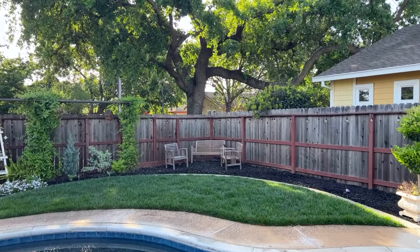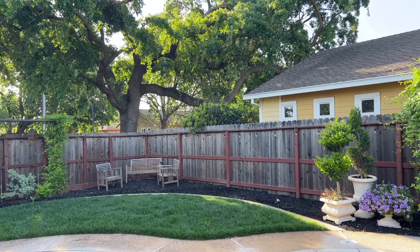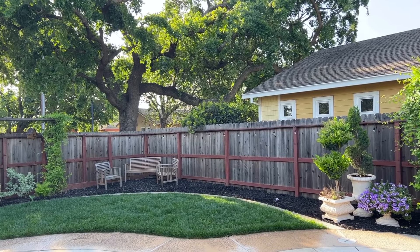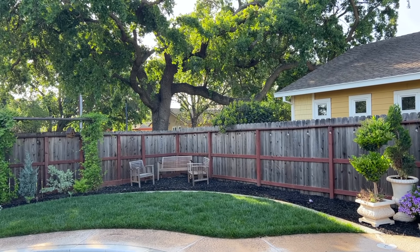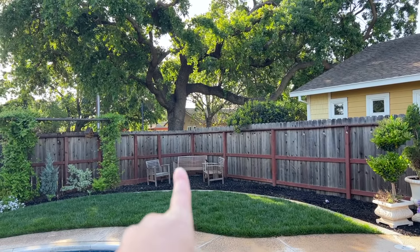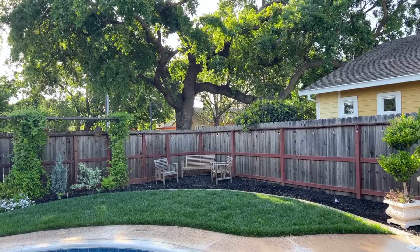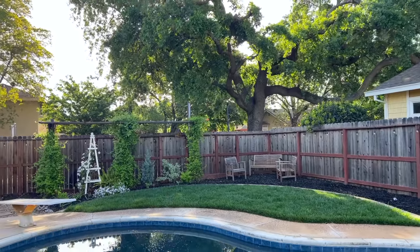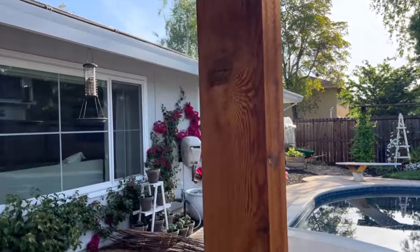I really appreciate Kim chiming in and giving her opinion. It's a pretty prominent area in my yard and I just want to do something with it — I'm kind of having a brain fart with this bed. I would love to put raised beds here and have vegetables, but I don't think I get enough sun and the vegetables wouldn't be happy. Speaking of vegetables, before I send it over to Kim I wanted to give you guys an update on my kitchen garden.